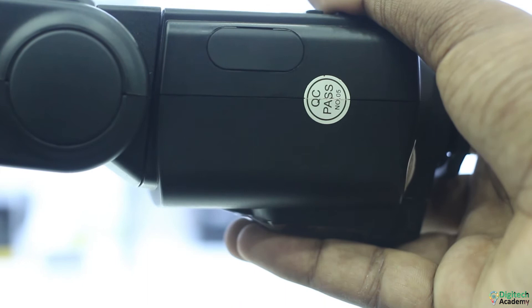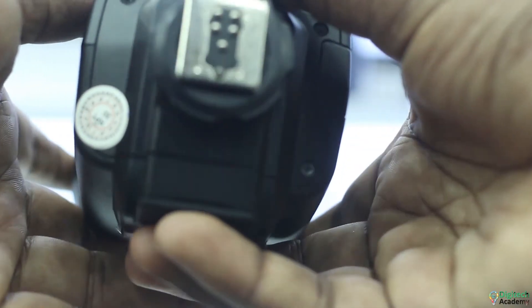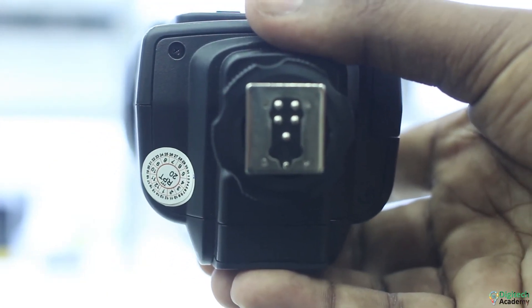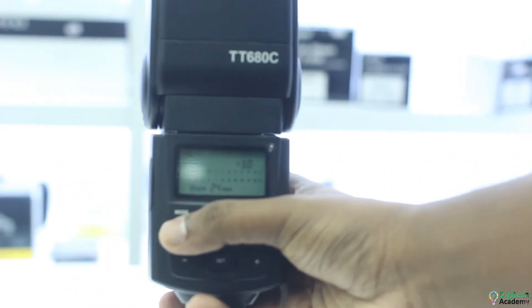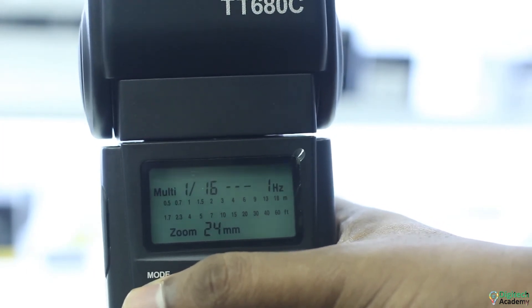This is the third part of the flash mode. Godox Hi-C — I want to talk about the Godox Hi-C detail.